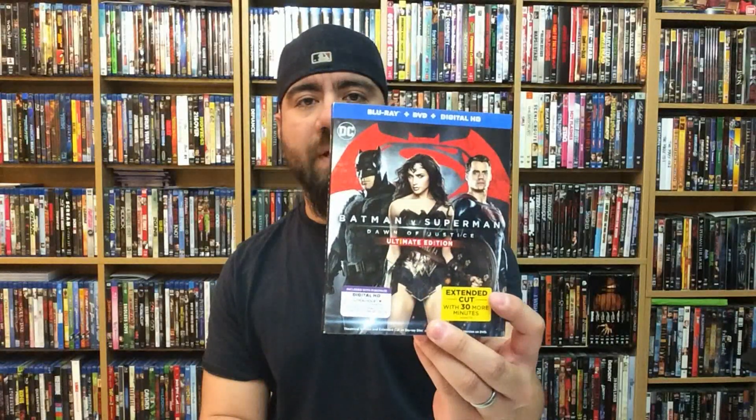Hey, what's up everybody, welcome back to another Blu-ray unboxing. I was going to wait until we did the whole Blu-ray collection update video, but I think this one is deserving of its own video. Today's unboxing is Batman v Superman: Dawn of Justice Ultimate Edition. Thanks to Warner Brothers Home Entertainment for sending me this for review — let's go ahead and pop it open.